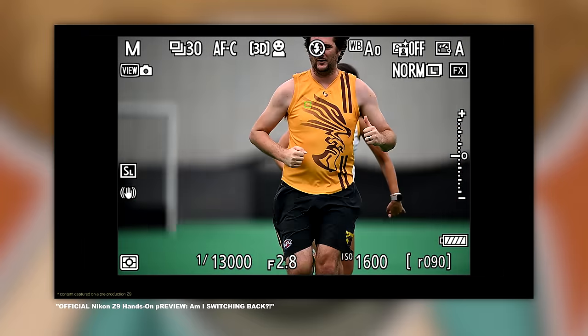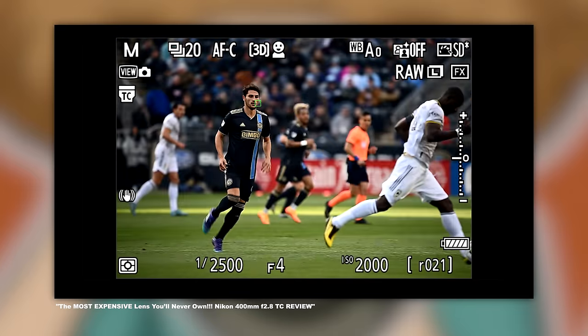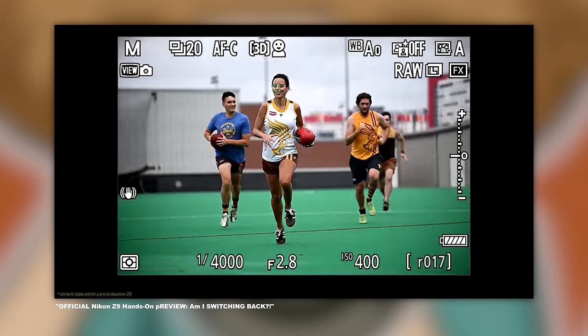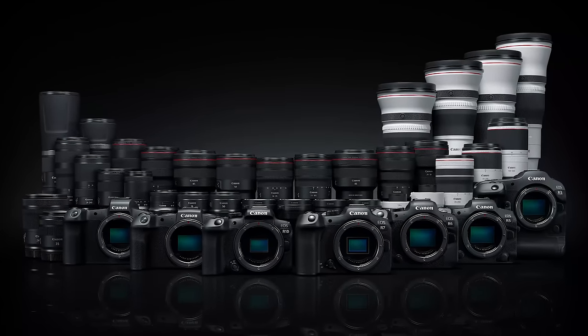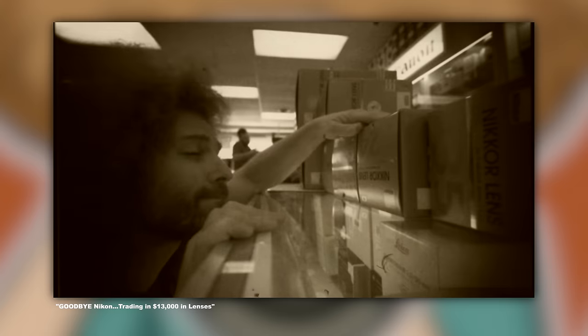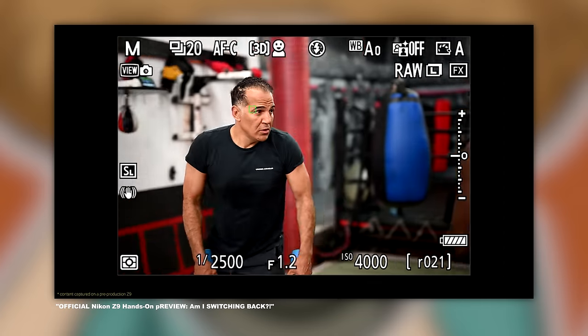The thought that continues to pop into my mind is this: you shouldn't have to spend $5,500 to get competent autofocus. It has to be only a matter of time before Nikon is able to put the Z9's AF into much less expensive bodies — they have to have more affordable options where the AF just works. Just think of Canon: they've got the R10, R7, R6, R5, and of course the R3. I know the Nikon shooters who have stuck it out are upset that I harped so much on this, but the people who jumped ship years ago to Canon or Sony know exactly what I'm talking about.